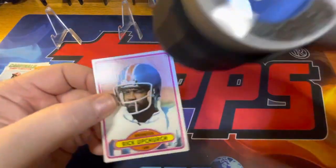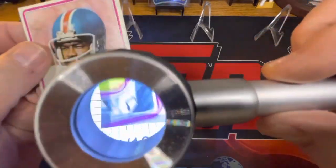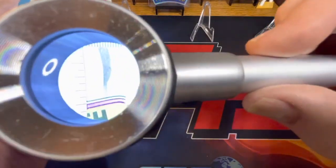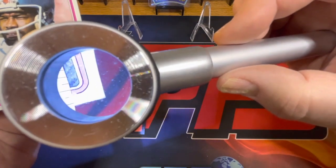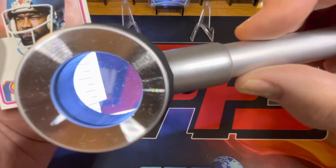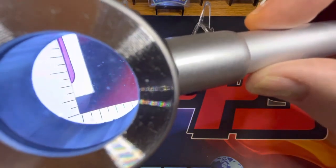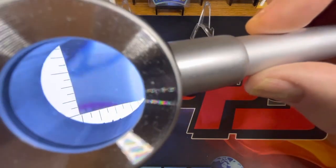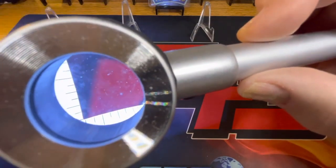Let's check out a football card. This one looks relatively good except when we get to this corner here. Let me get it in focus and down to that corner. You can see the softness of the corner there. I can actually see that with the naked eye, but I want to show it off here too.